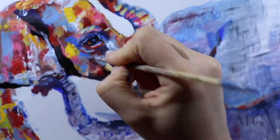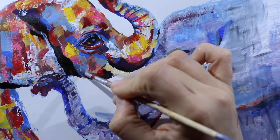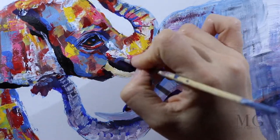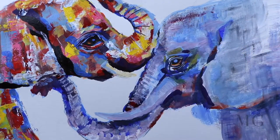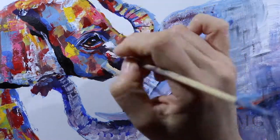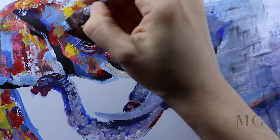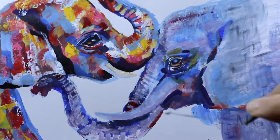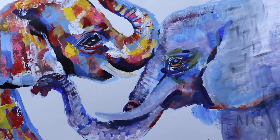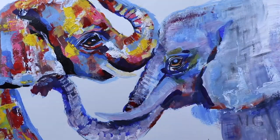Elephant trunks have multiple functions — that includes breathing, smelling, touching, grasping, and sound production. They even collect food. They wrestle with other elephants, and they can lift up to 350 kilograms, that is 770 pounds. I would like to move to the mama elephant now.